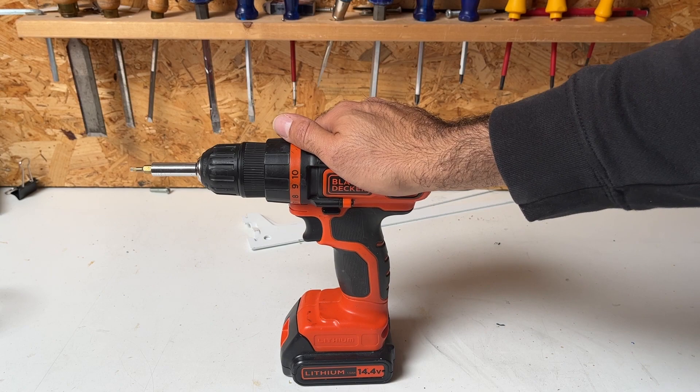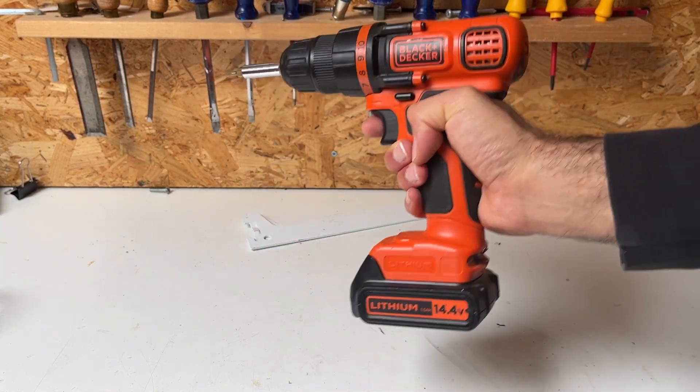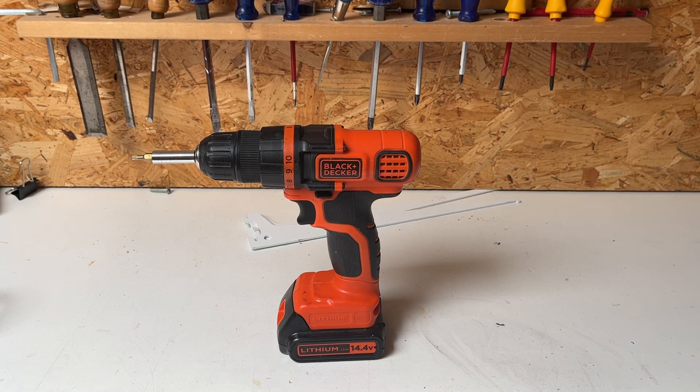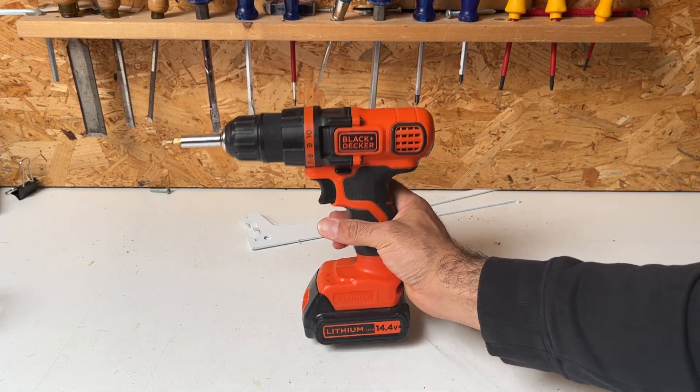It's nice in the hand, not too heavy, and quite easy to work with. I've done many projects with it and I love this tool. I really recommend it — if you're looking for a reliable, good drill, this would be the go-to drill, I can tell you.